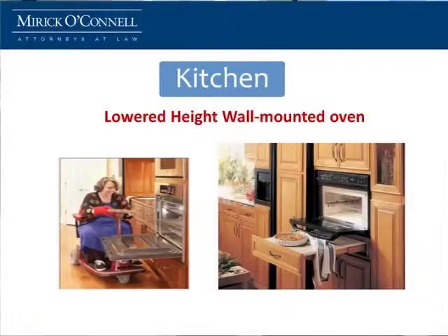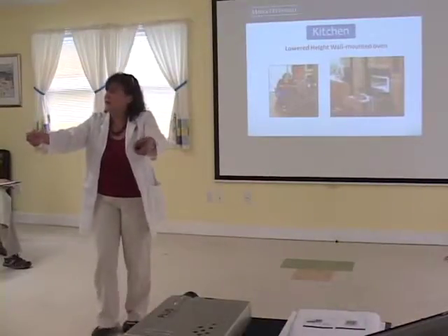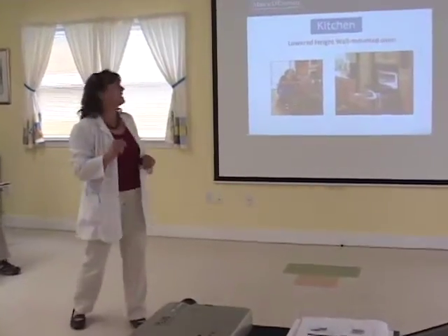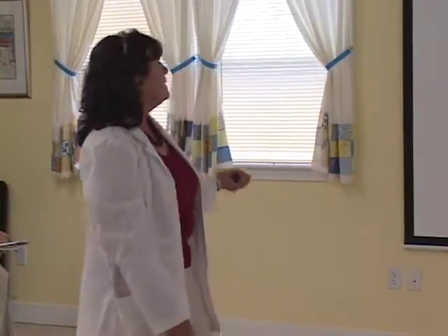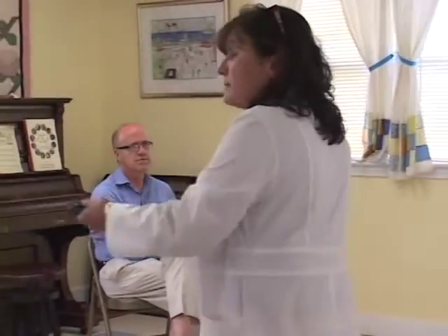Wall ovens. One of my other biggest pet peeves — I'm vertically challenged. I open that oven door and there's a 22-pound beautiful-looking turkey inside, and it's too heavy for me to get out, so I wind up dropping it on the floor sometimes. It's very difficult to access things in your oven — even if you pull things out, sometimes they're too heavy and they fall. So adjusting the height of your wall oven so that you can scoot up next to it or turn sideways to be able to get it out will help you access it better.